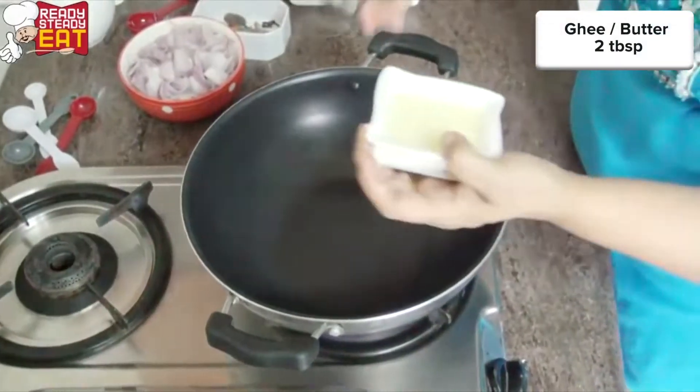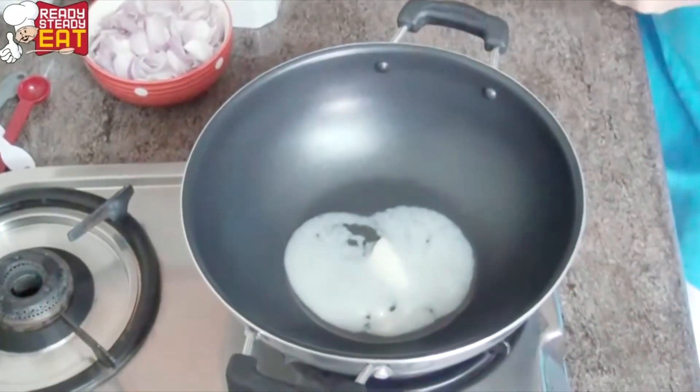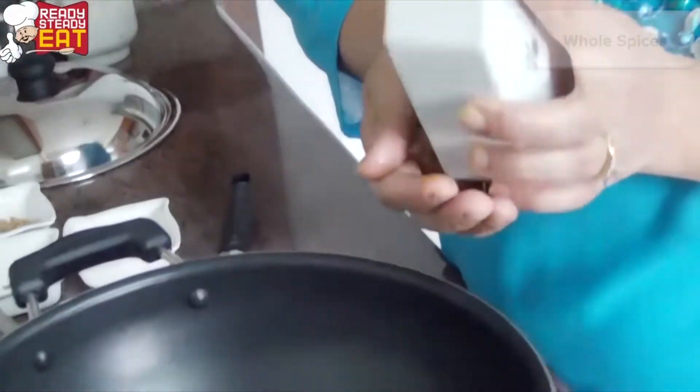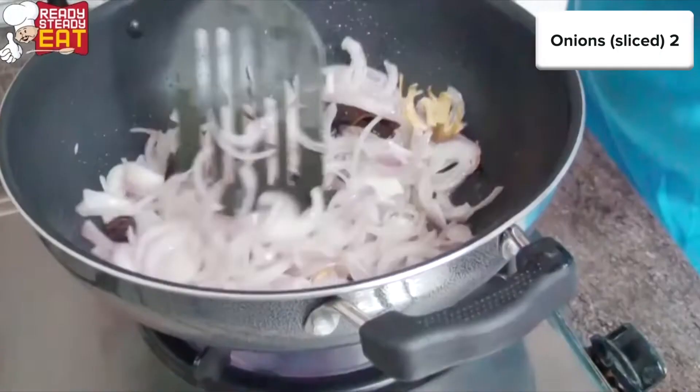We are going to make the gravy or the masala. Wait for the ghee to melt — once the ghee is melted, I'm adding all the whole spices to it. To this I'm going to add the chopped onion and wait for it to brown. Now the onions are browning nicely.